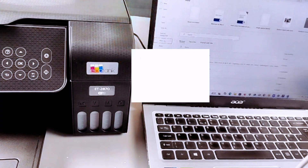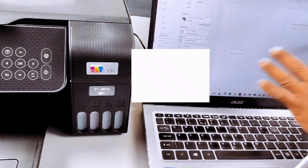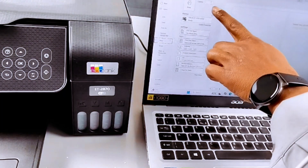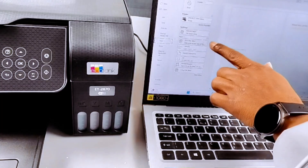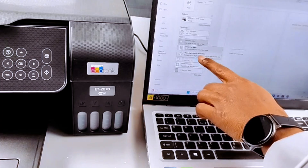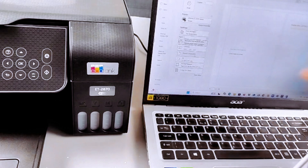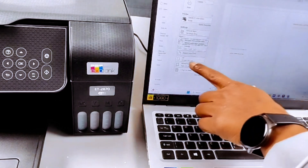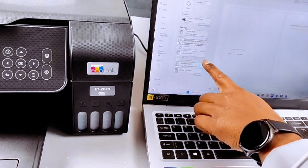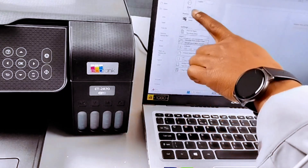Select Print and it will show you the two-page document. The printer is showing as ready. Select how many copies — one. Then select Print on Both Sides; we want to print manually on both sides. That means we need to reload the document. Select portrait orientation, normal margin, one page per sheet, then select Print.